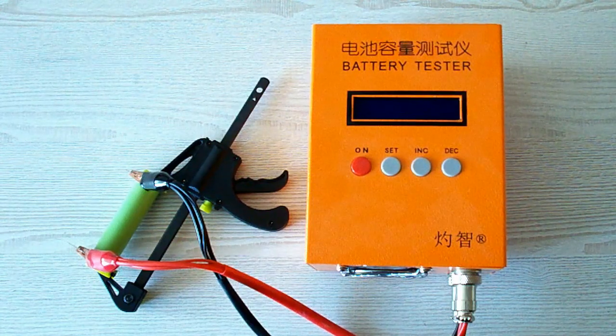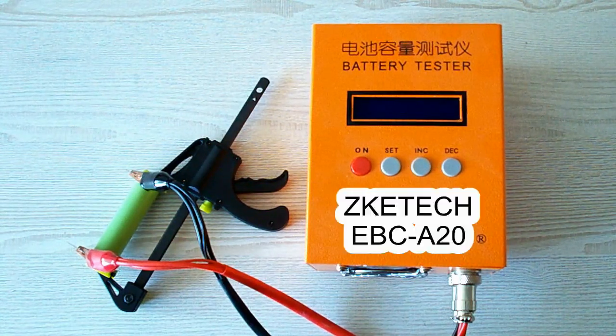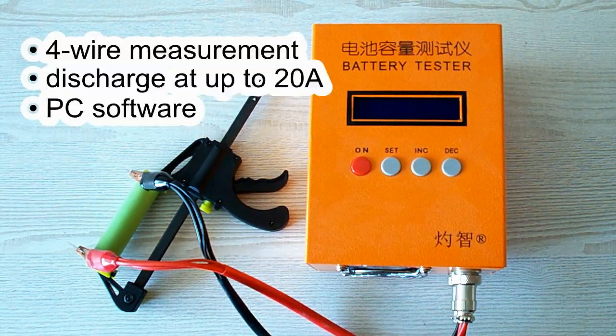All the tests were done using a special battery tester, the ZKE-TEK EBC-A20, which supports 4-wire measurement, discharge current up to 20A, and it can be connected to a PC for building charts.